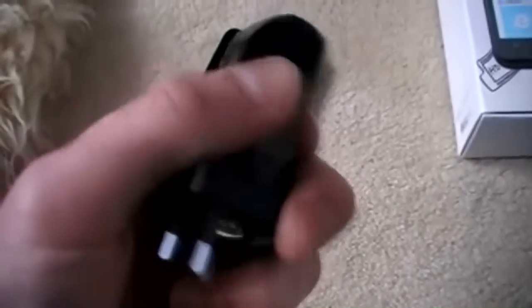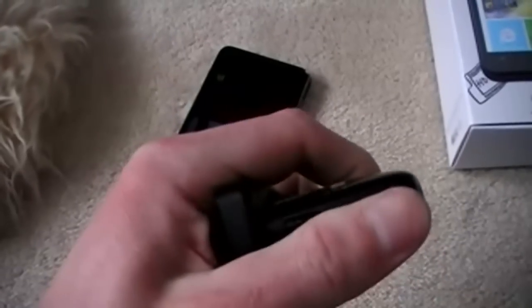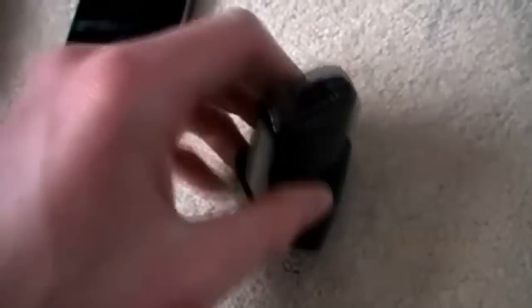And the charger - I like it. It's like a little adapter thing, pretty nice. Basically it's just a plug like that, and it's got this little thing with a USB port in the back. You put that in that little hole, and it uses the USB cable that you would use to put it on your computer to charge it. I think it's pretty cool.